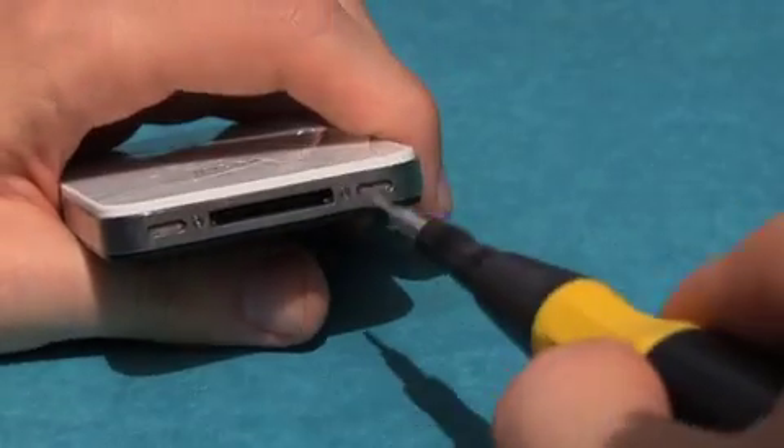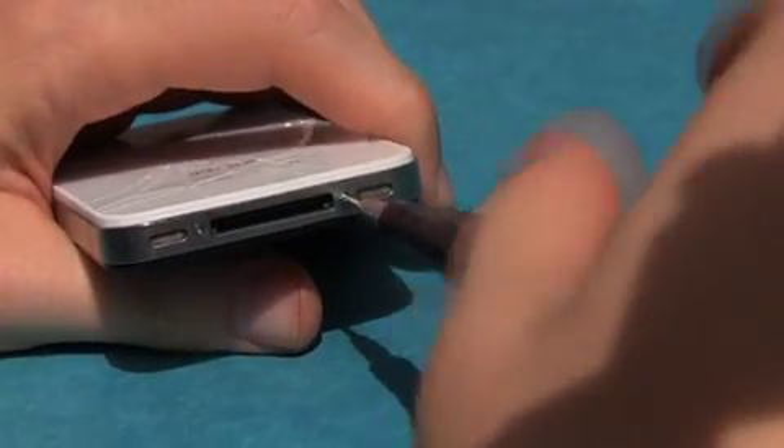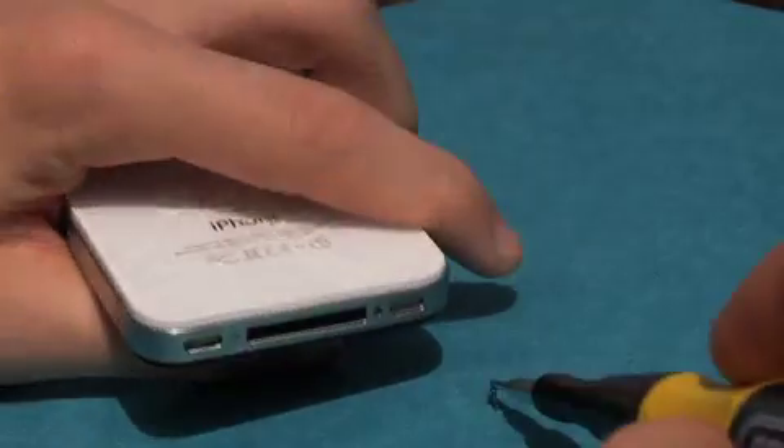First, undo the two little screws at the bottom of the phone. Make sure not to lose the two little screws.